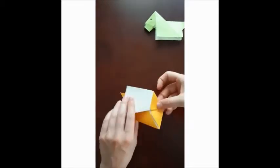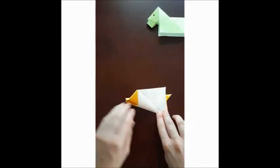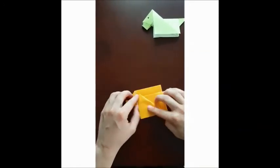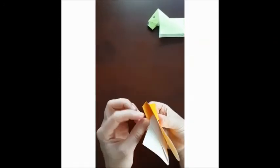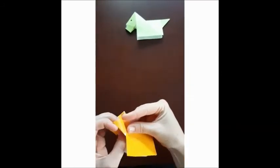Do the same on the other side, fold it back, fold it back. And the last thing you should do is get this piece of paper out from inside.